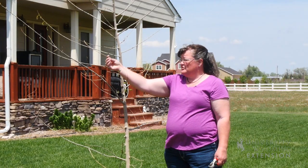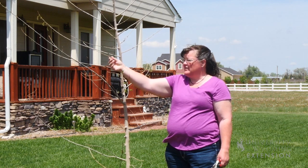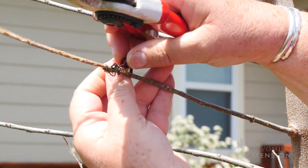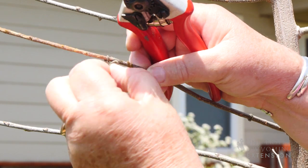This particular tree was growing in an area where grapevines were growing around it, and there are some tendrils that have grown on some of the branches. Those tendrils need to be removed so that they don't cut off growth to the end of that branch.